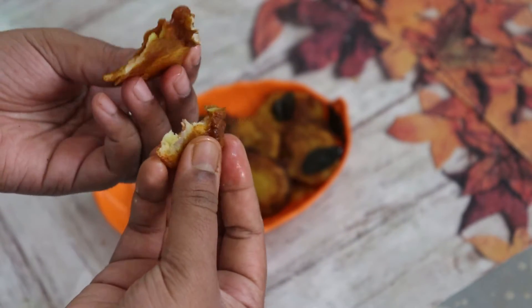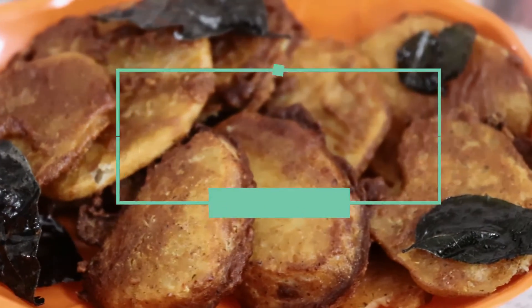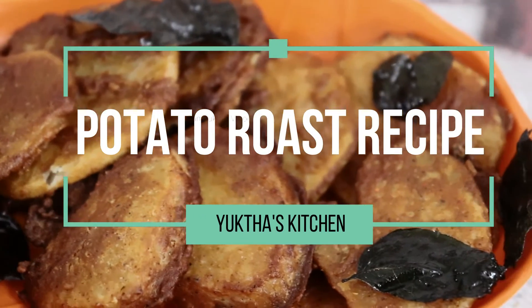Hello all, welcome back to my channel. Now we are going to show you a potato roast recipe.